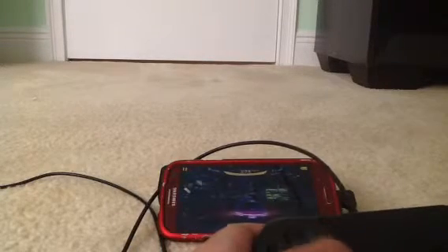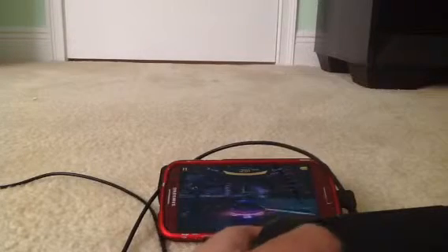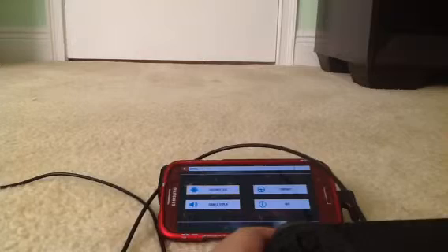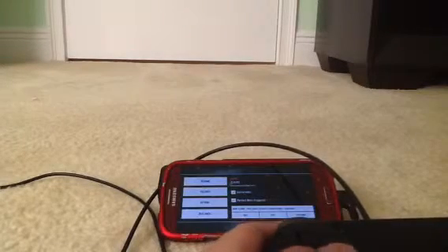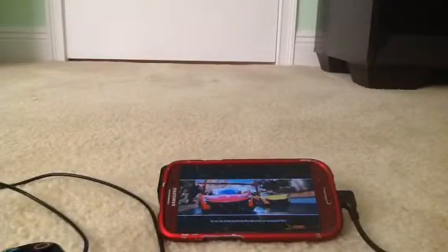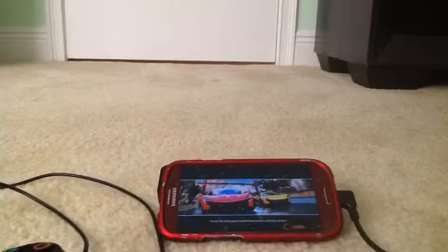The good news is there's a game in Asphalt 8 Airborne and it works with a PS4 controller, although the controls will be changed up. This is the end, goodbye.